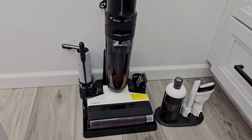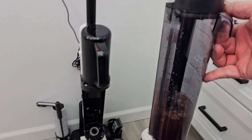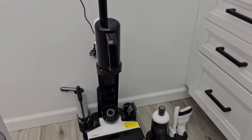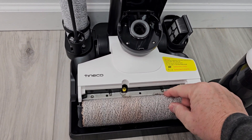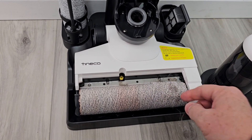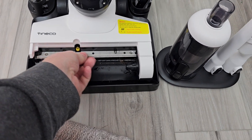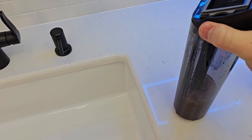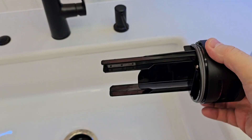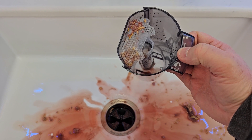That took about two minutes and we're all done. Let's take the tank over to the sink and empty it out. It did a pretty good job — there's just a little bit of hair on here. The self-cleaning cycle cleans the brush and this little area right here. Over here, sometimes you do have to clean this part pretty well, along with the filter. But you can see it picks everything up, and then you can rinse it all out and get everything nice and clean.